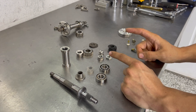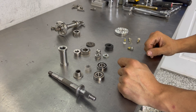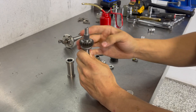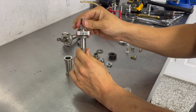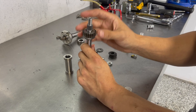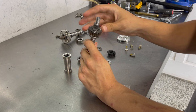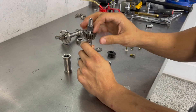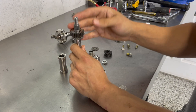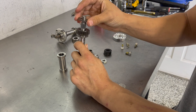Now that we understand why these things need to be rebuilt, we're going to start assembling this supercharger and you will see for yourself that it is indeed rebuildable. I've got the gear and needle bearings on the shaft. You've got to be very careful with these needle bearings — it is very common for people to drop them, lose them, and end up missing needle bearings. So it is very important that every single one makes it in. From there I'll put a little bit of oil in the needle bearings, spin it, and make sure everything is functioning nice and smooth before putting the rest of the supercharger together.